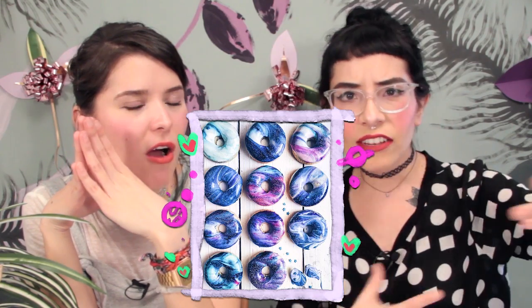Today we're making a donut tutorial. Have you actually seen the galaxy donuts on the internet? Oh my god, they're so pretty! I have the best weekend plan ever — grab your bestie, grab a six pack of donuts, and then do this tutorial! Let's just do this damn tutorial!